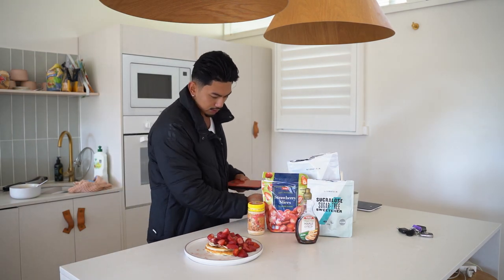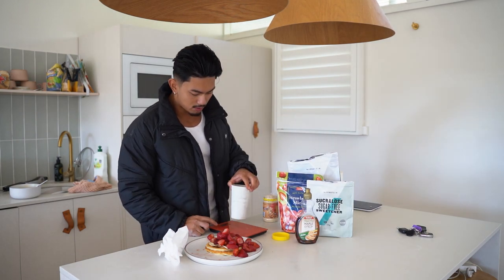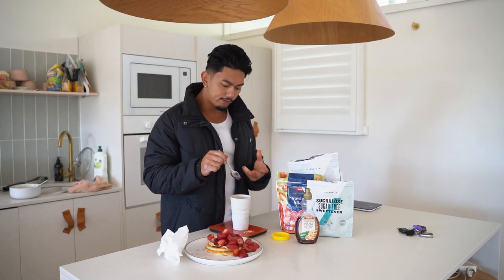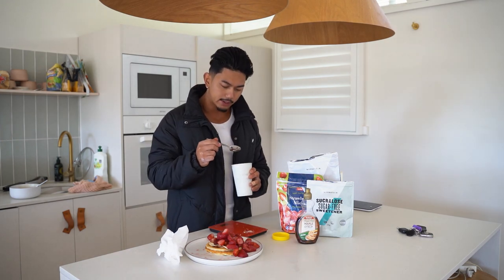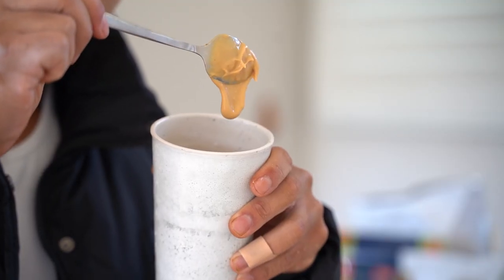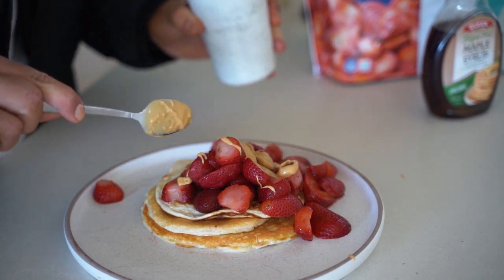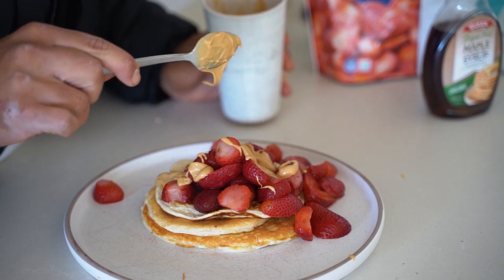Now grab the powdered peanut butter and we're going to use it almost like a sauce on top. So 12 grams is one serve. To have a nice thick texture, it's two tablespoons of water. I add a little bit extra for this specific purpose so it's a little bit more watered down. Just mix it until it has that nice creamy texture — you don't want it too thick. You could probably get away with a little bit more water to make it more creamy. At the end of the day, it's just based on preference.